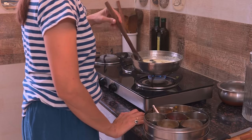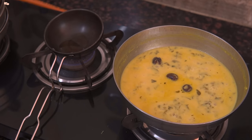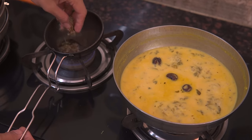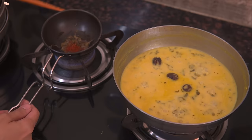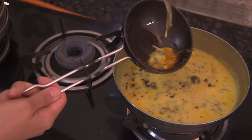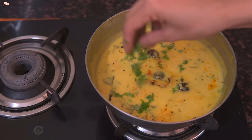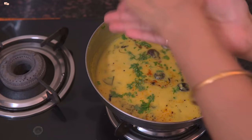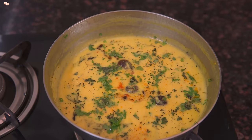Let it simmer on slow heat for 15 minutes before adding the final tadka. In the tadka, I will sauté some mustard seeds and kasuri methi in some ghee, then add red chilli powder and add it into the kadi. Garnish with lots of coriander and dry mint leaves if you have them, as it brings out amazing freshness into the kadi. And methi kadi is ready.